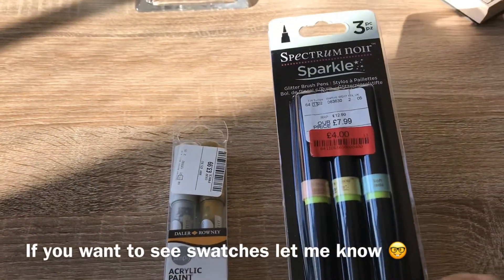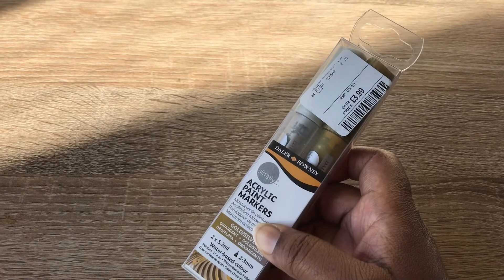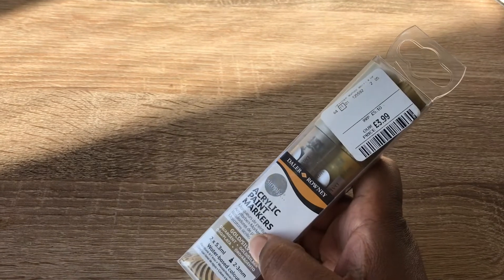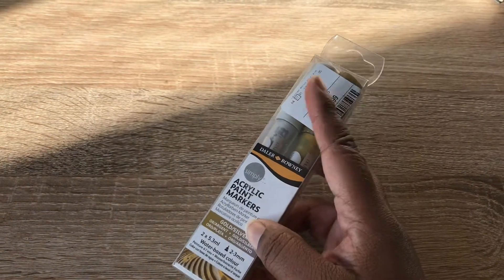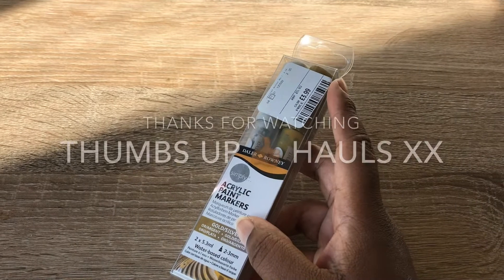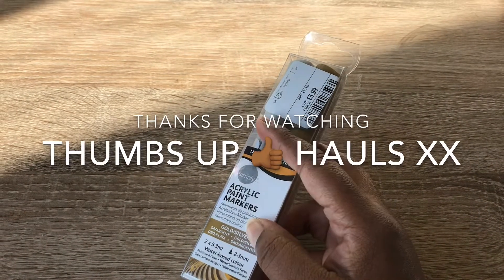I also saw these acrylic paint markers in TK Maxx — they were £3.99. They also had a full pack with the rainbow colors — red, blue, green etc. — but I just picked up the gold and the silver. I think they had these in Hobbycraft for four pounds, so it wasn't really much of a saving, but I know it was four pounds in Hobbycraft.